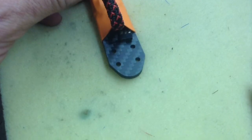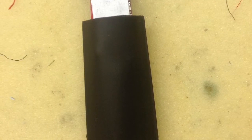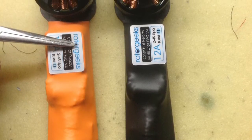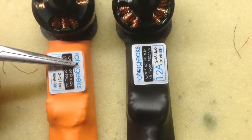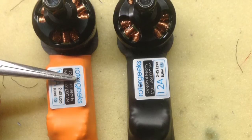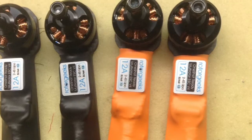This is what the ESCs look like just prior to wrapping them. It is important to make sure that the BLHeli flash plug is accessible. I marked two of the motors with black dots — this indicates that these two motors have the same direction of spin. That way, when building the quadcopter, it's much easier to make sure the motors are on the correct arms — although this isn't a huge issue with BLHeli because you can just go into the firmware and change rotation.